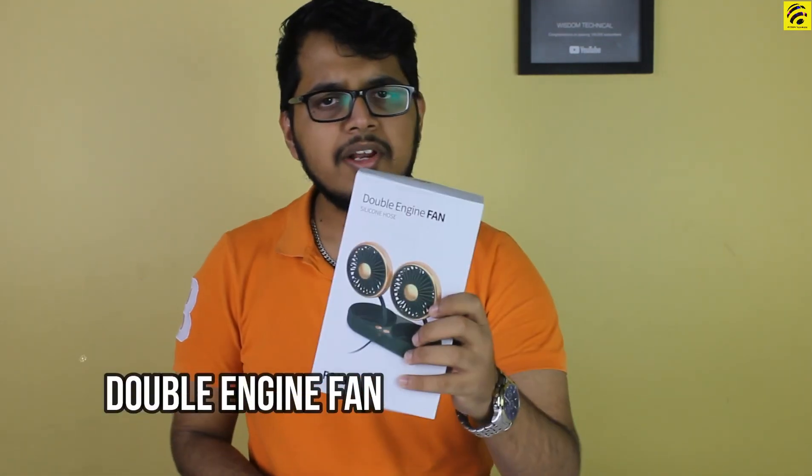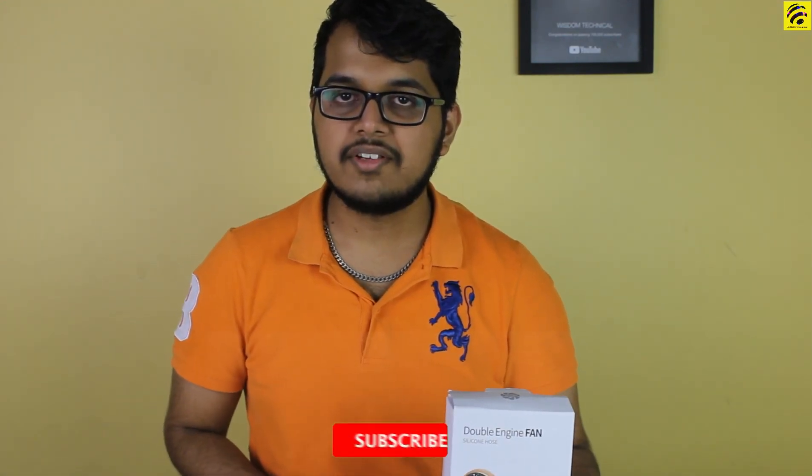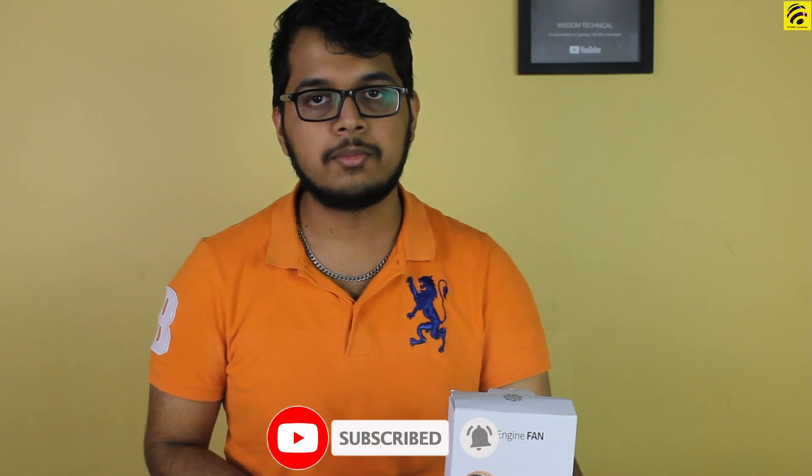Hi guys, welcome back to Mr. MDNH channel. I am here with the double engine fan. We will unbox this video, so please subscribe to the channel, like and subscribe, and press the bell.